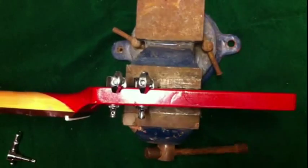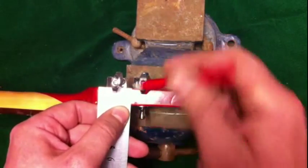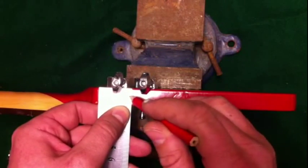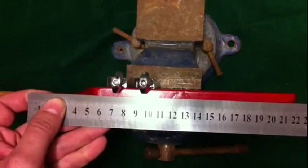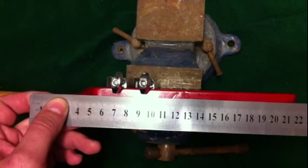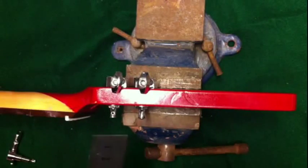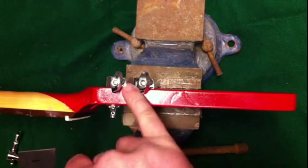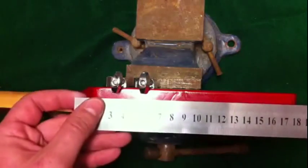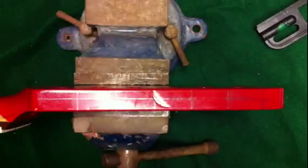So the first measurement we're going to make is all the way down the headstock itself. You need to measure precisely from the inside line to the outside line here, halve it, and then draw a line straight across. That's your first measurement. You need to be precise with this, because once you drill, it's going to be a nightmare. I'm going to do that off camera, but I'll show you the result.